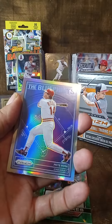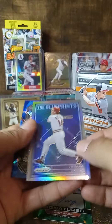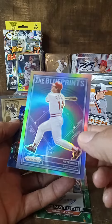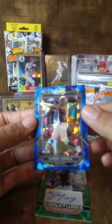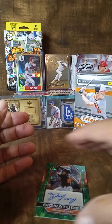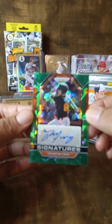Now the blue prism with Mr. Pete Rose — Pete Rose! And this is a prism card because it's shiny, like a refractor — beautiful card. And then Samuel Zavala, San Diego — I think it's a rookie prism card, blue too. Nice, but I got the autograph — it's awesome, nice pack!